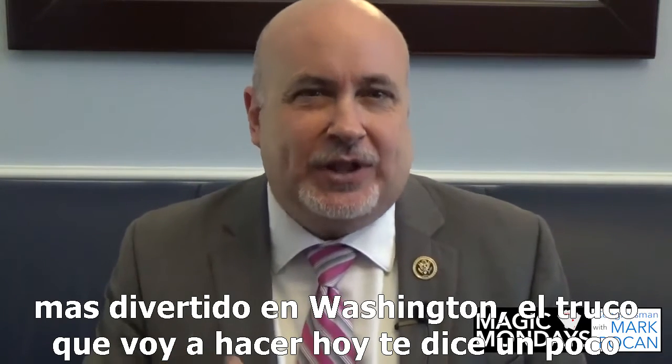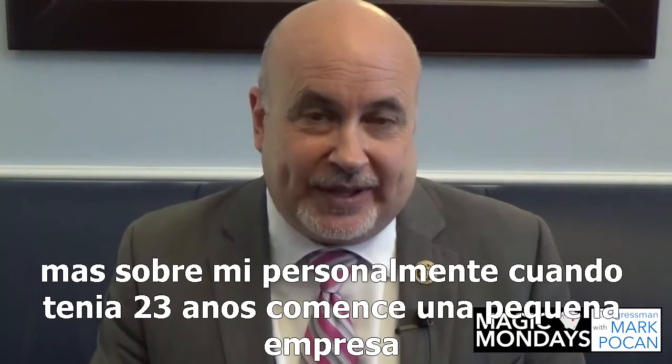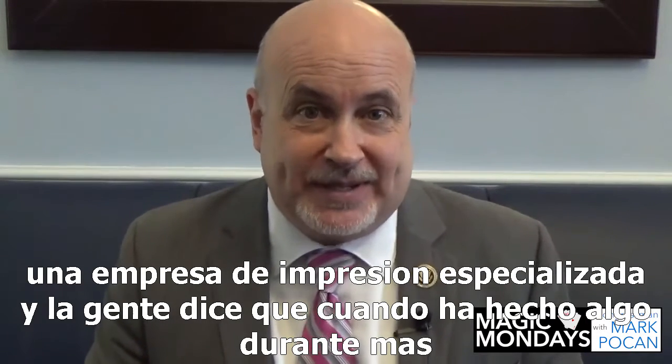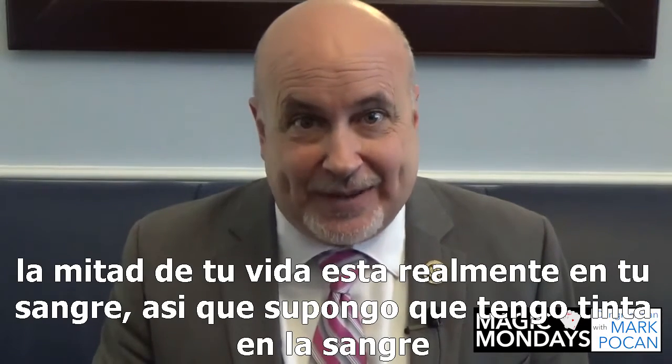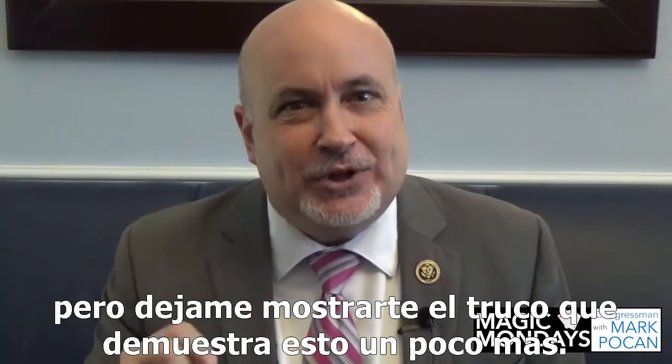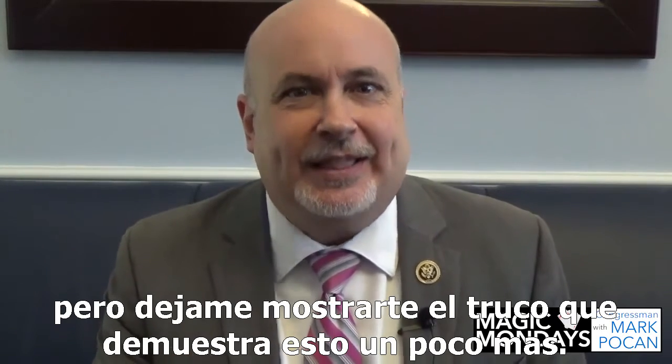The trick I'm going to do today tells you a little more about me personally. When I was 23 years old I started a small business — a specialty printing business. People say when you've done something for over half your lifetime it's really in your blood, so I guess I have ink in my blood. Let me show you the trick that demonstrates this a little bit more.